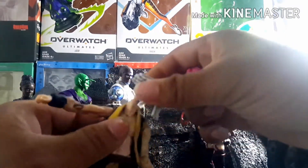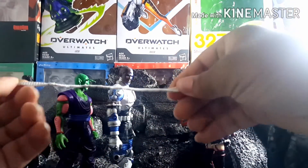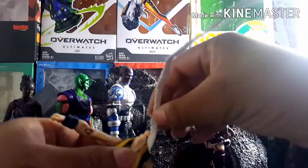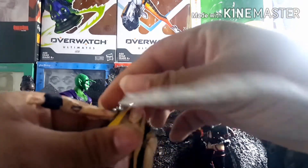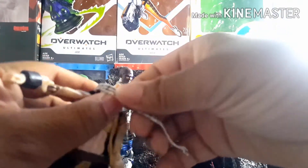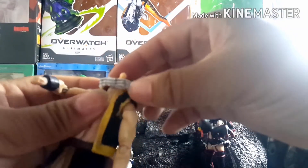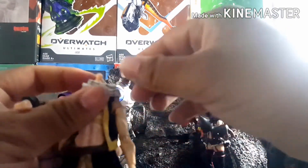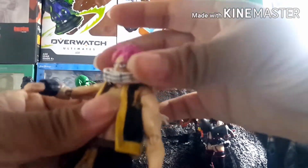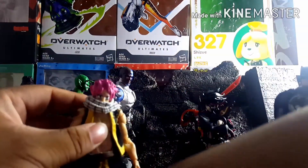I also replaced his scarf, which is also wired, and it's a lot longer than the original. It looks a lot better — I didn't like the look of the original scarf because it just didn't look like Natsu's scarf at all. Redoing it wasn't too hard — it was just sticking a piece of fabric over a piece of wire and then gluing and painting it.